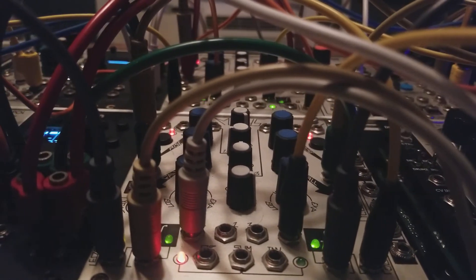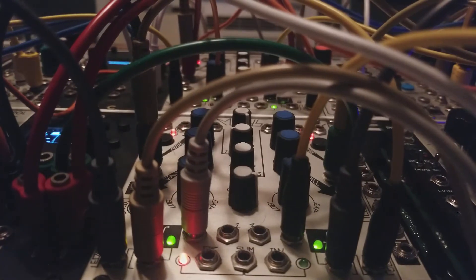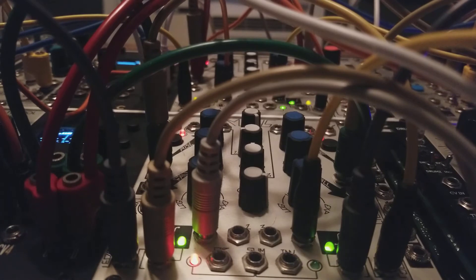Up at the top you'll see our last two Maths channels, which are triggering two Mutable Instruments Tides, which are each running the Sheep firmware.